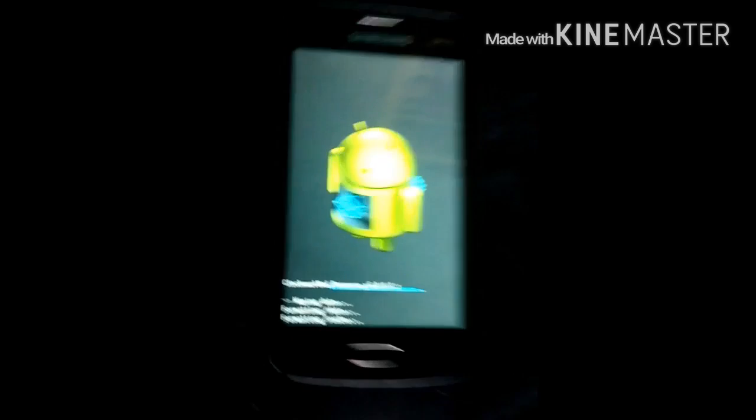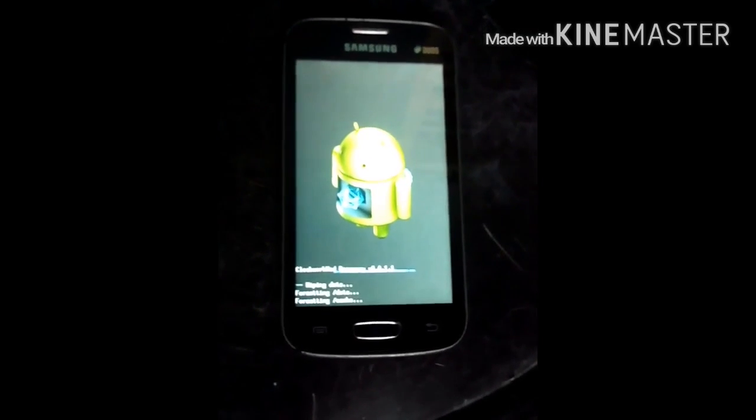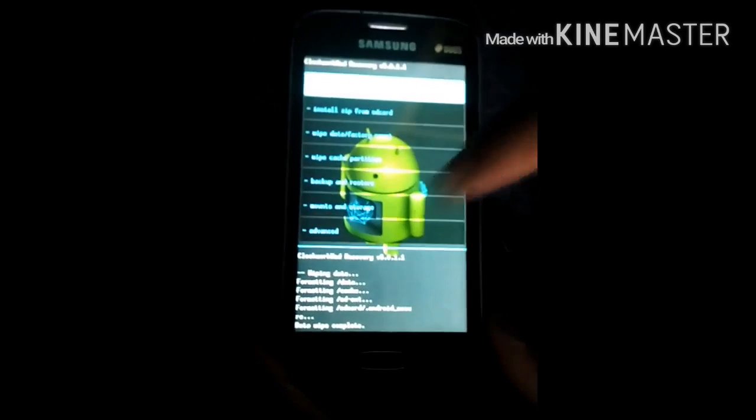Formatting cache. Yes, data wipe complete.